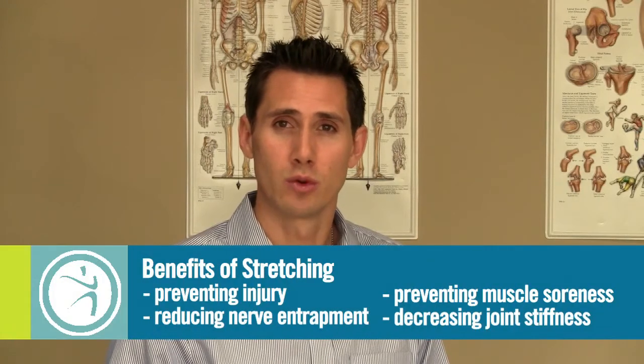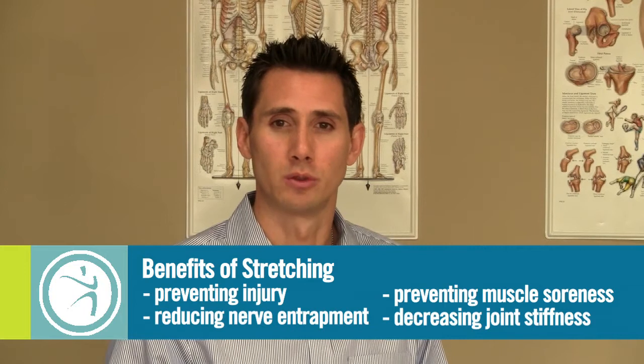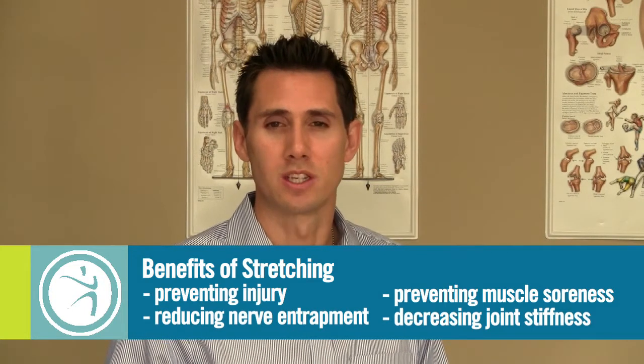Stretching is a very important component of maintaining physical health. Stretching has many benefits, and some of them include preventing injury to a tissue, reducing compression and entrapment of neural tissues, preventing muscle soreness, and eliminating joint stiffness.